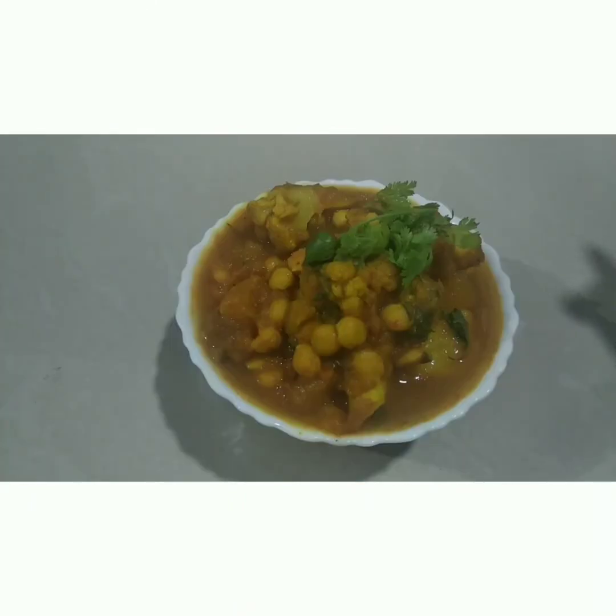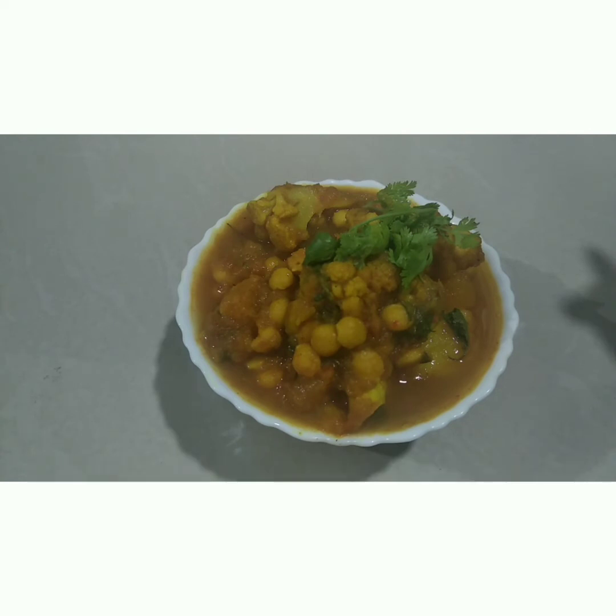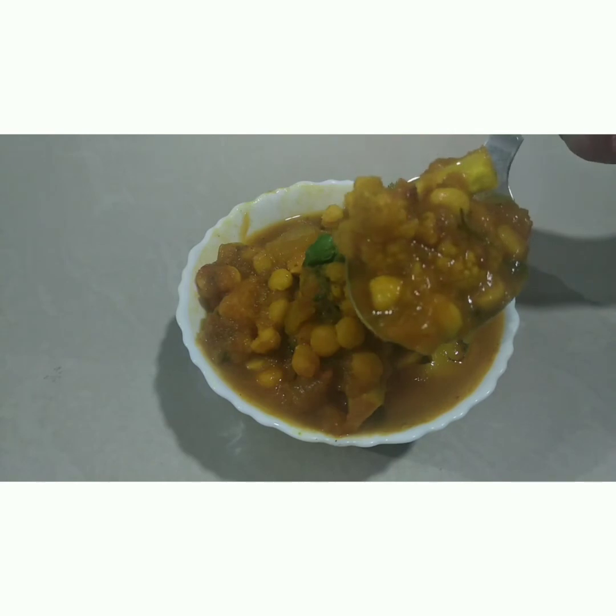Now my chana dal curry is ready to serve. It could be served with roti, chapati, and rice as well. Now you can see the nice aroma is coming out of it.